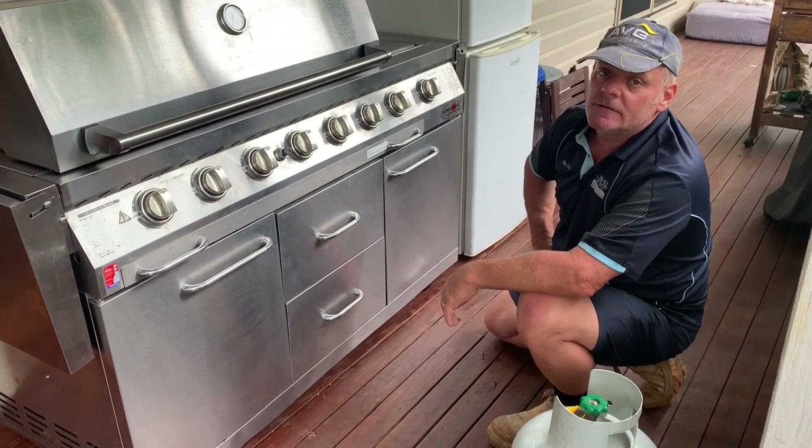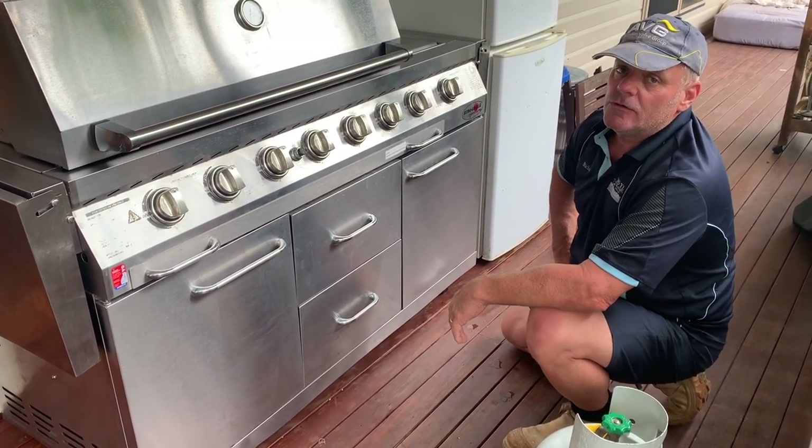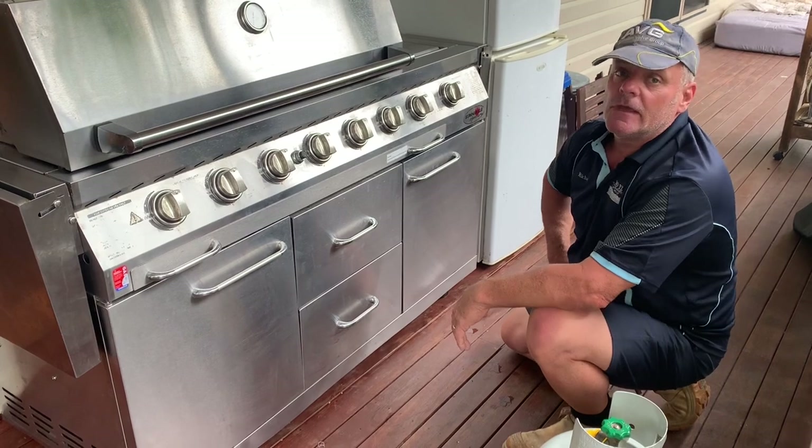Hi, I'm Richard from Moil Plumbing. Today I'm going to show you how to swap out a gas bottle on your barbecue and test the connection.